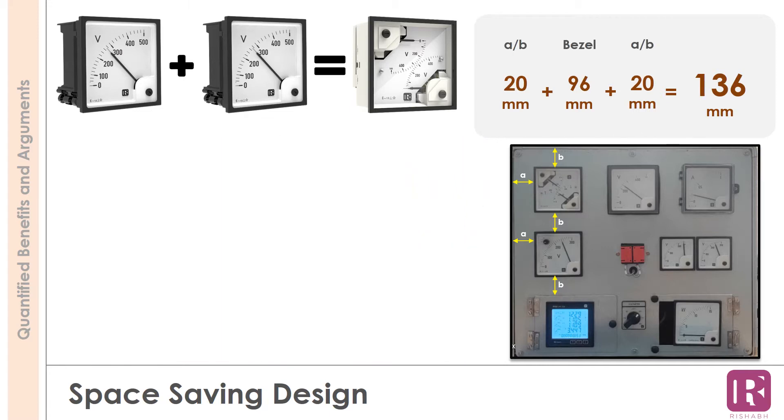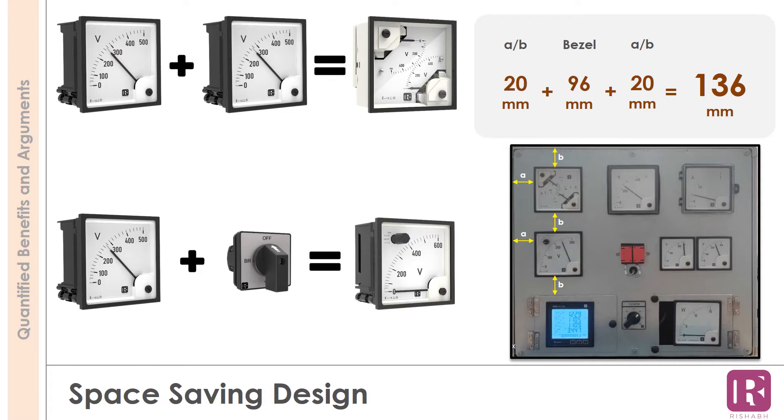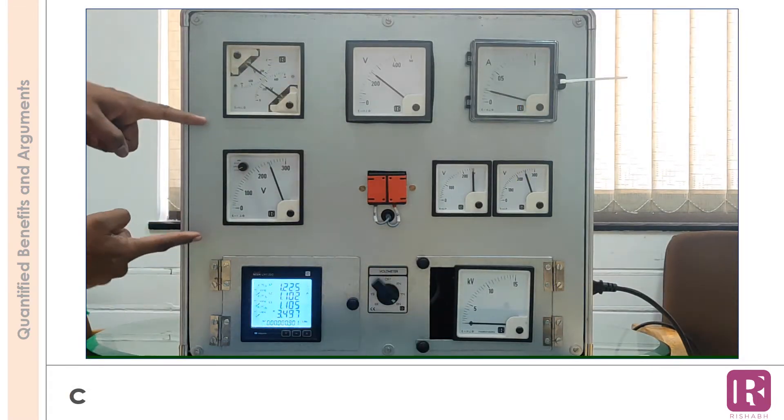Similarly, installing a phase selector switch along with a meter is an equal challenge. For such requirements, we offer a meter with an inbuilt selector switch. In this version, the switch is provided on the meter itself, thus saving panel space.